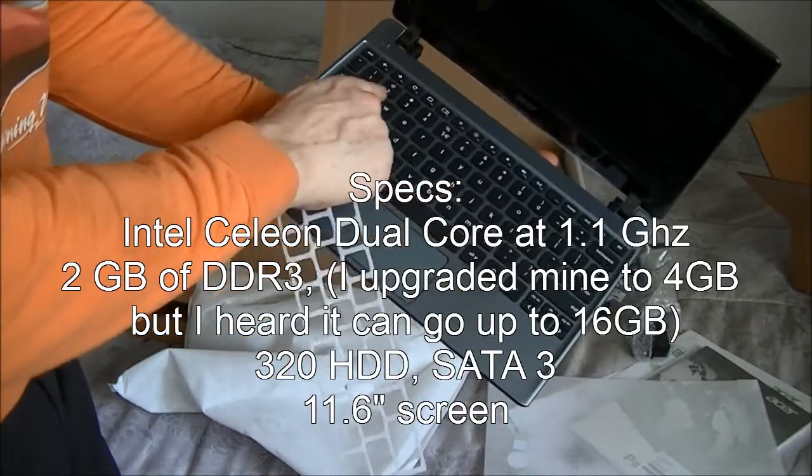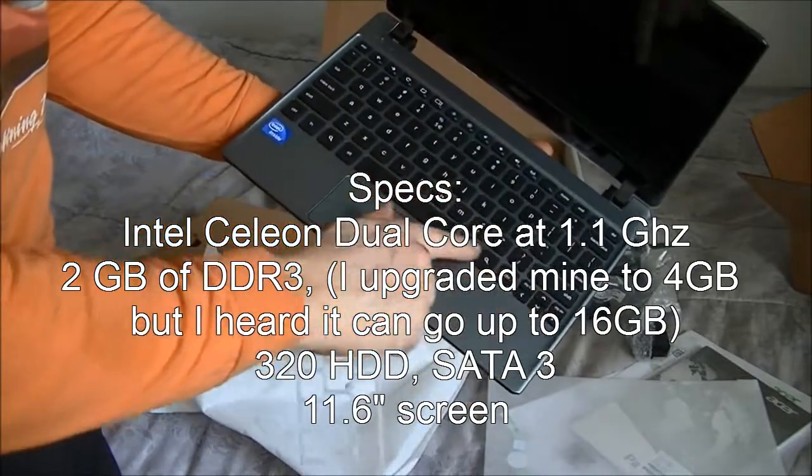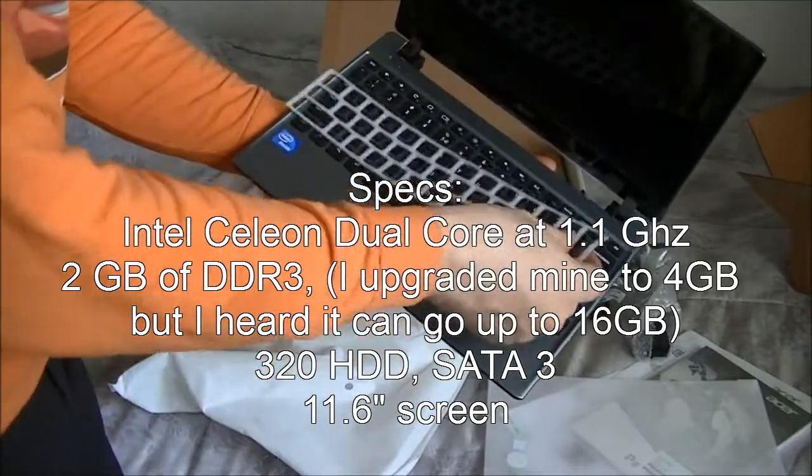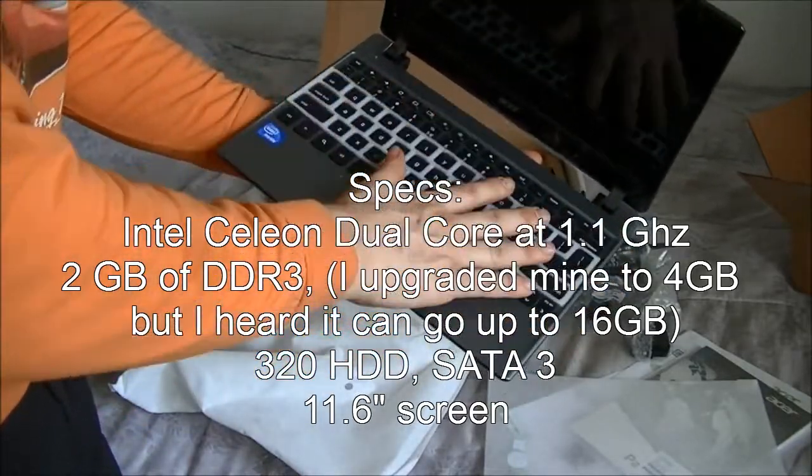There's a nice little keyboard here. This is a little bit different than what I saw in some of the reviews. This keyboard doesn't look as busy — it looks very simple, very easy.